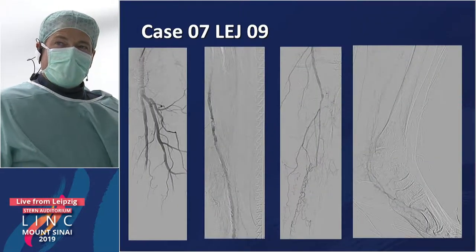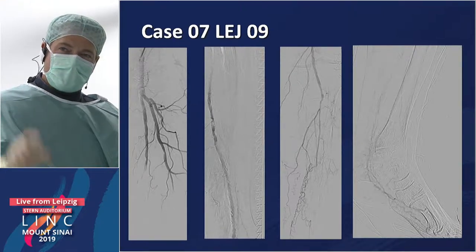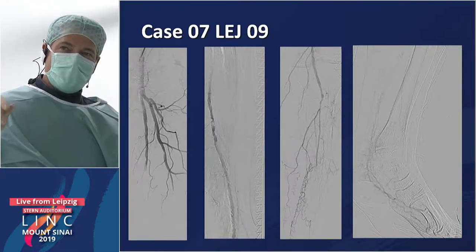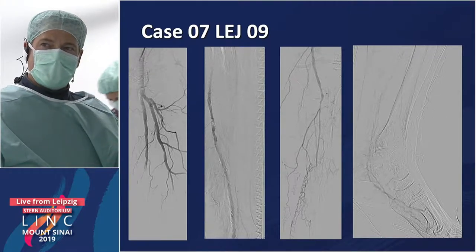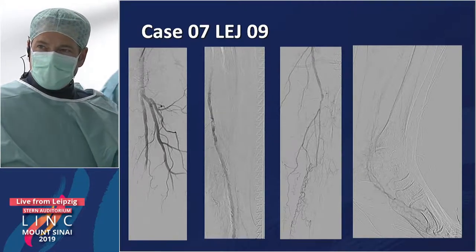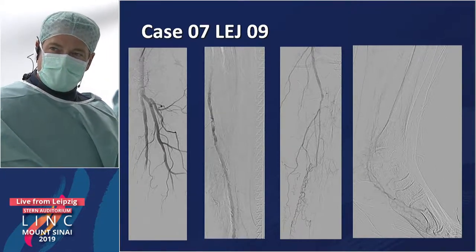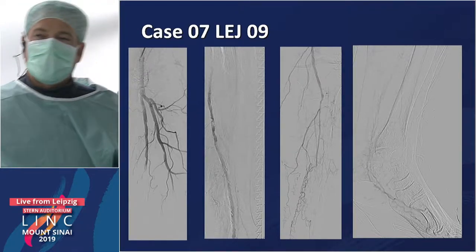This is an angiogram from a few weeks ago. The left proximal SFA is open and patent, but there is a subtotal stenosis in the mid portion of the SFA. Below the knee, every vessel is occluded, but the posterior tibial seems to be the main one reaching down to and feeding the foot.